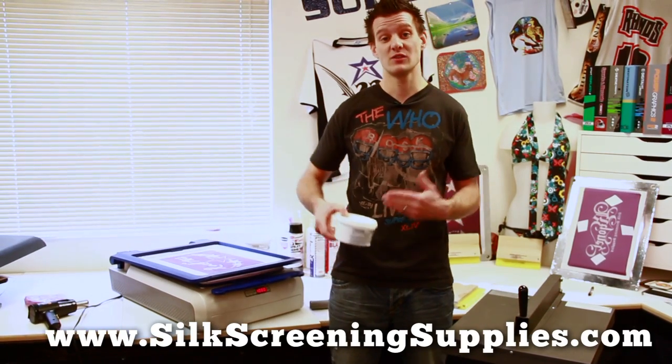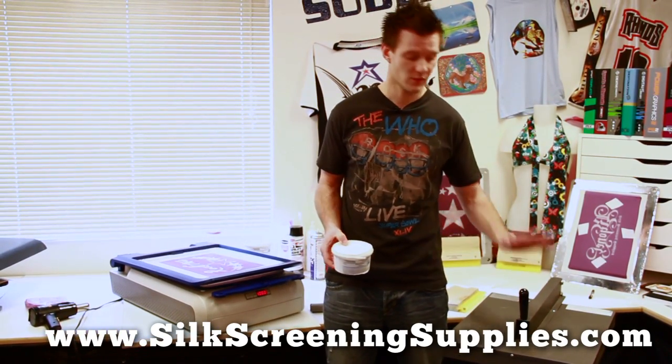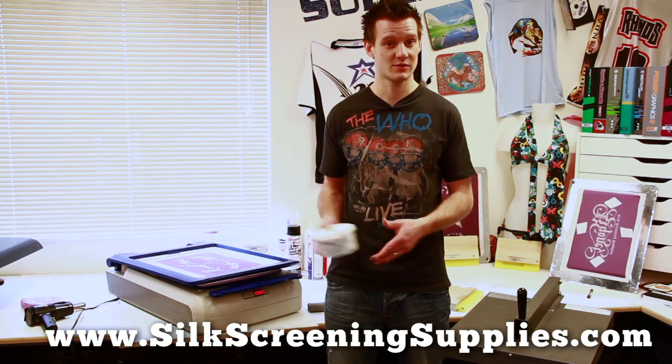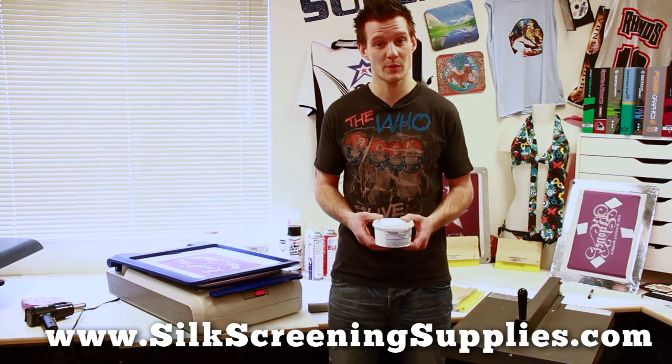Also, a great thing about this flash dryer — as you continue to expand and grow your business, you're going to need one of these anyway. So it's a great investment as you're starting out with a Yudu machine, and you continue to use it as you move to larger equipment in the screen printing process.